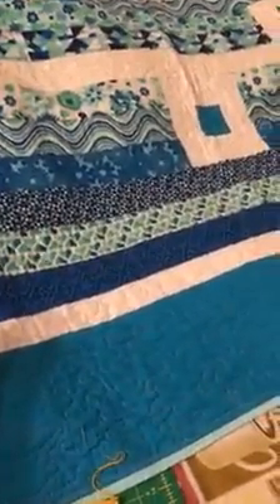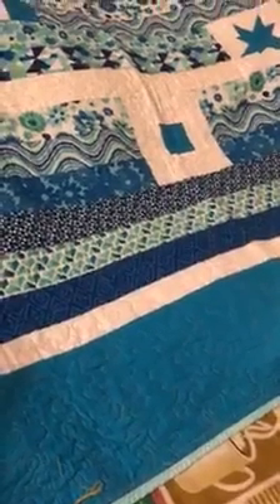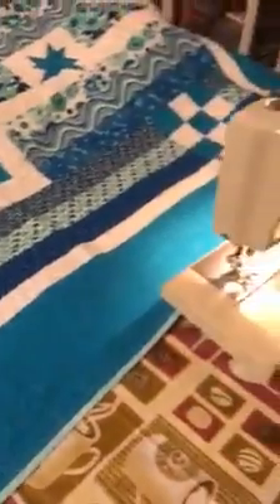Hi, my name is Emma Ewing and I'm in the River City Kids 4-H Club. Today I'm going to show you how to free motion quilt. You can free motion quilt on any sewing machine. I do it on my 1970s Kenmore that belonged to my grandmother.